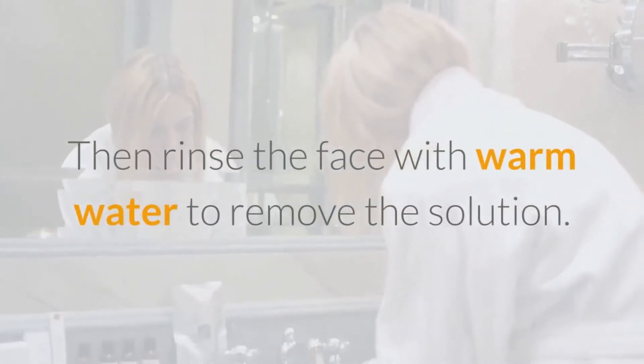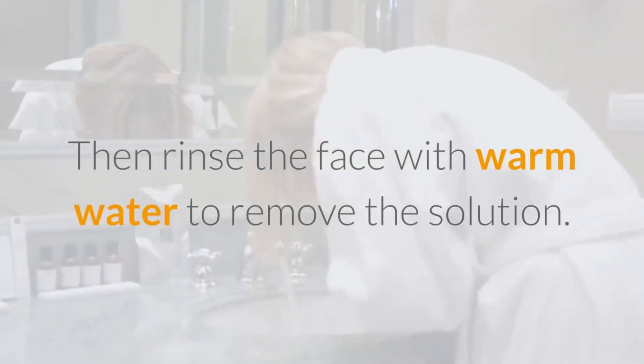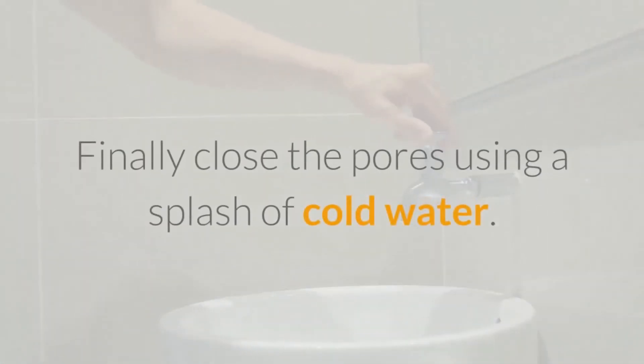Then rinse the face with warm water to remove the solution. Finally, close the pores using a splash of cold water.